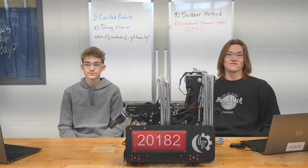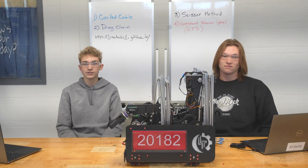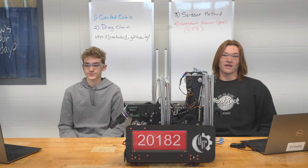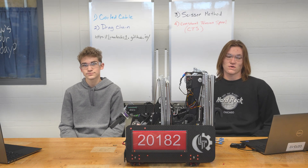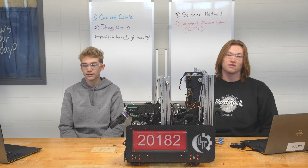Hello, my name is Owen. And I'm Nathan. We are both on the Build an Electrical team for the 20182 Lunatex. Today we're going to give a brief tutorial on wire management systems for extending parts into the DeepRobot.